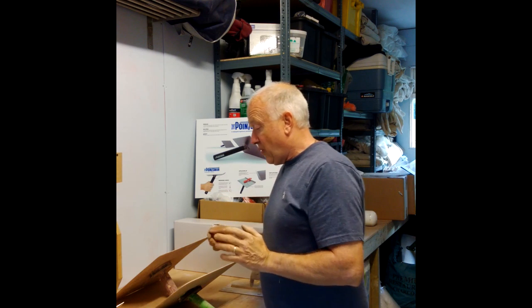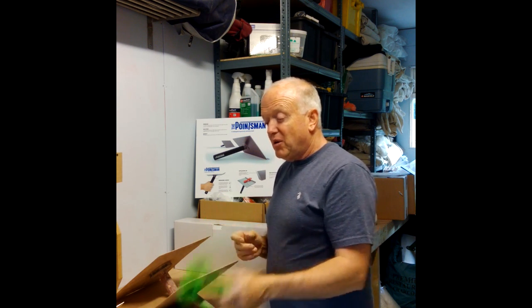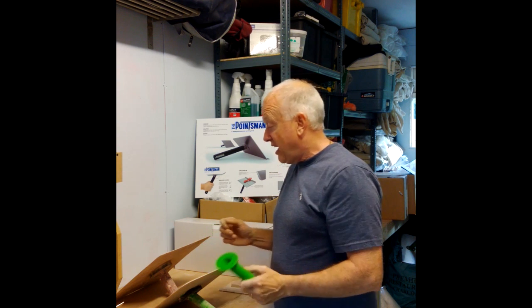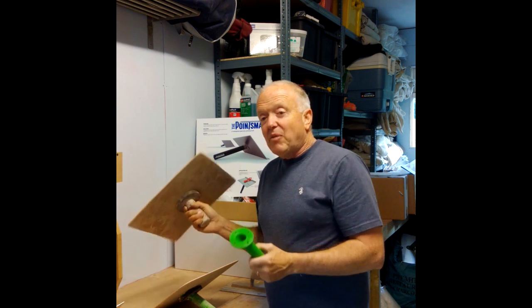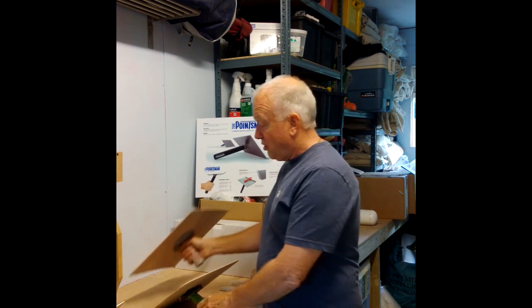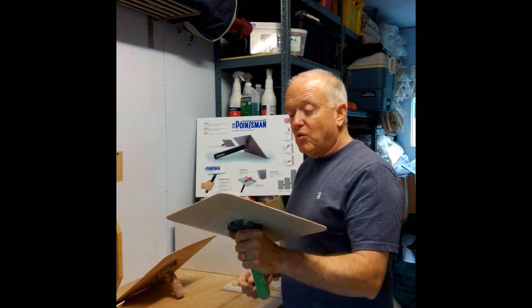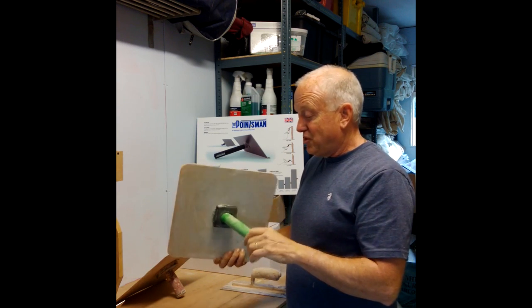What we thought was: why don't we try to take our pointing hawk design and adapt it to a plastering hawk? It might work, it might not, but it's worth a go. So what we've done is we've taken the conventional hawk, taken our handle, and redesigned it — which is now the redesigned ergonomic plastering hawk.